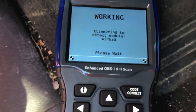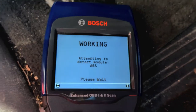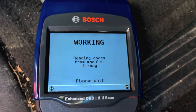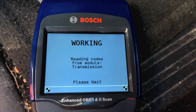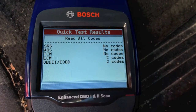Press Center. Tests are complete — press Enter. It's going to communicate with the onboard computer of the truck and pull all the codes that are wrong with it. Right now it shows two ECM codes onboard.